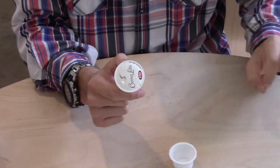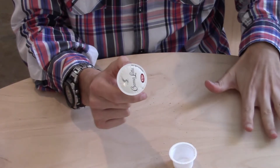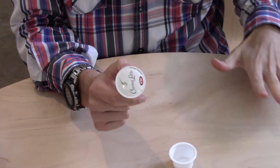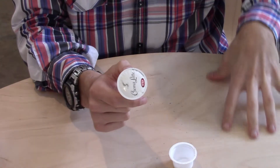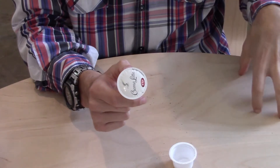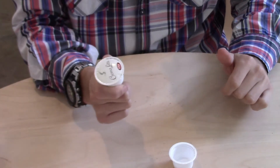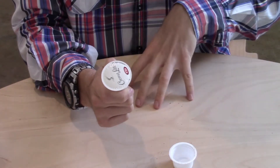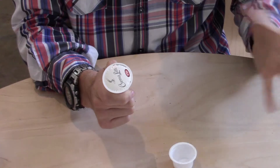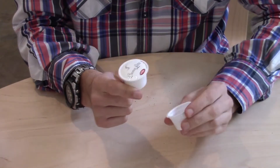The nice thing about milk capsules is that they're super convenient and super clean. The downside, however, is that it's not the same as fresh milk — you can never compete with fresh milk, so convenience is there but taste is probably not at the level of fresh milk. The other downside is that these are pretty pricey — usually in the same price range as coffee capsules — whereas with fresh milk you probably pay about a fifth to a sixth of the price.